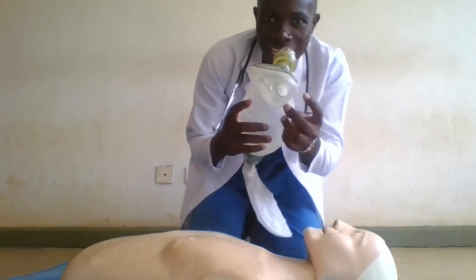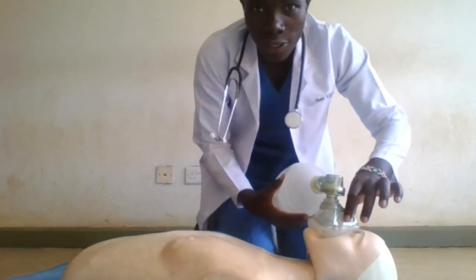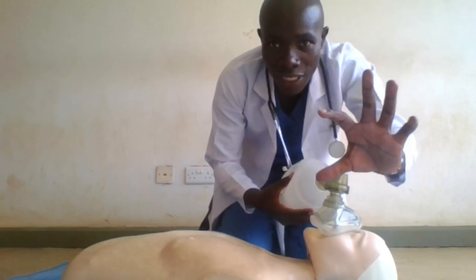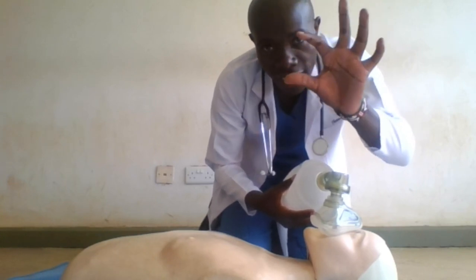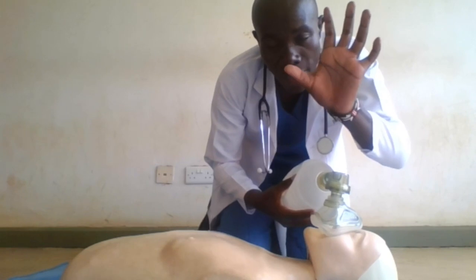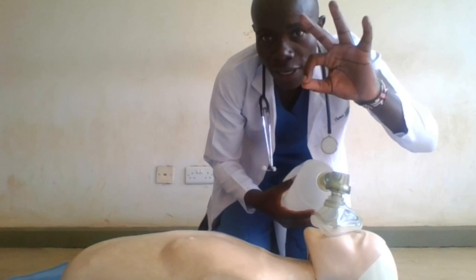So here I have the bag-valve mask. You can see the nasal side and the mouth side. I am going to apply it on my patient and make a seal using the EC clamp technique. The E is formed by the three fingers. The C is formed by the thumb and the index finger — the work of the thumb and index finger is to make a seal on the mask.